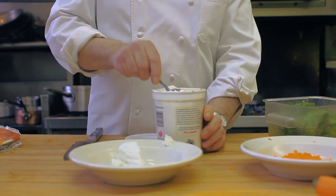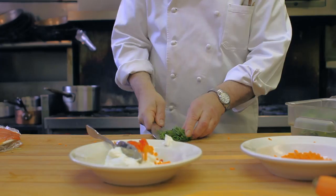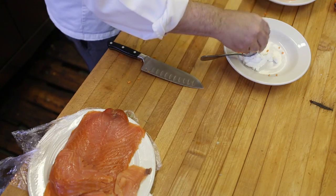In a mixing bowl, combine the ricotta cheese, the scallions, minced carrots, and minced red pepper, and mix well.